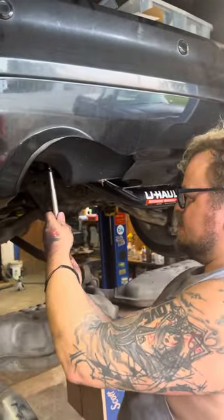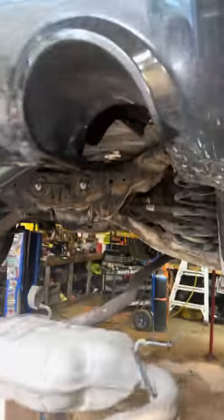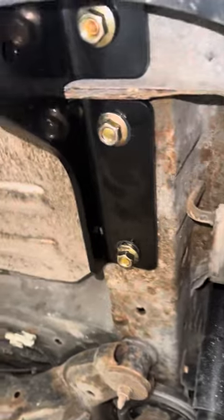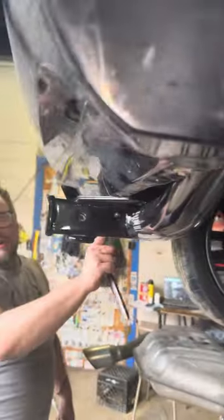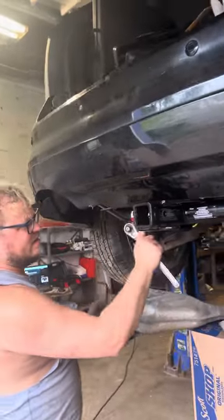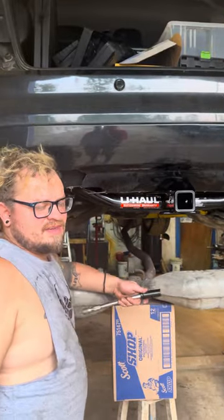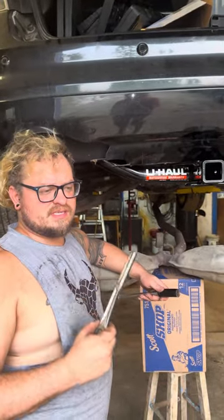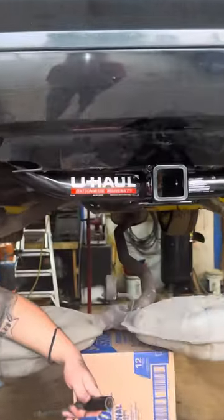Now I can go around and tighten all six bolts on this trailer hitch. The customer brought me a U-Haul brand right here, and what I like about U-Haul is they do installation videos on YouTube for these, so you just look up your specific gear and there's an official U-Haul video of how to install their trailer hitches.